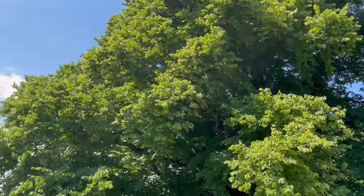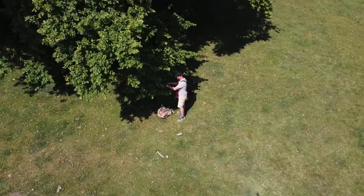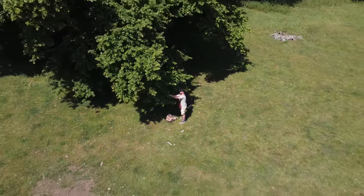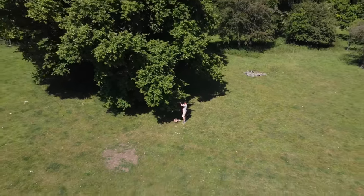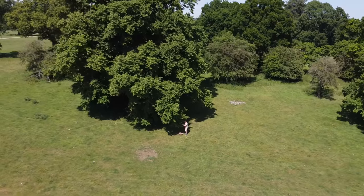You can quite happily pick enough from a few different trees to give you a year's supply of linden tea. It's best to pick your linden blossoms on a nice dry day to make them easier to dehydrate.